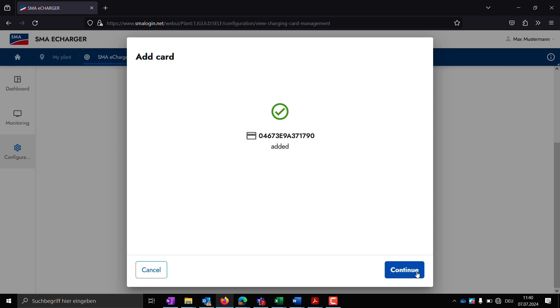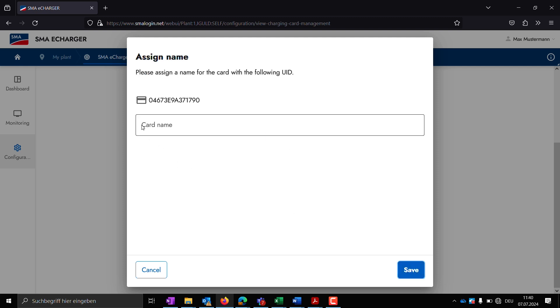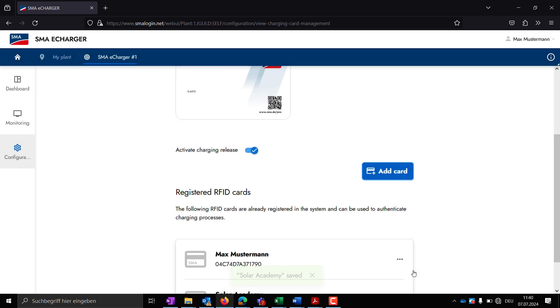The RFID card reader is located in the upper third of the charging station at the height of the SMA logo. The RFID card is now automatically recognized by the device. In the next step, assign an individual card name and the RFID card can be used to release charging processes.